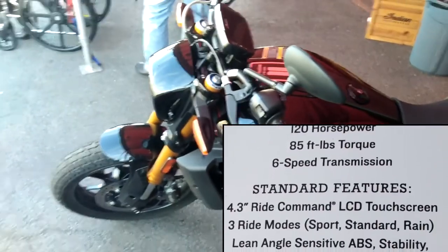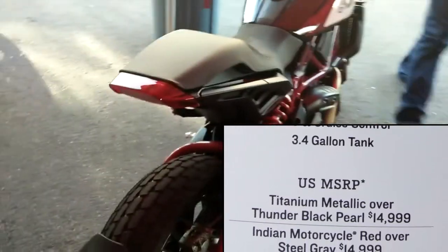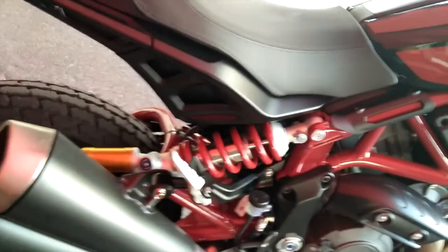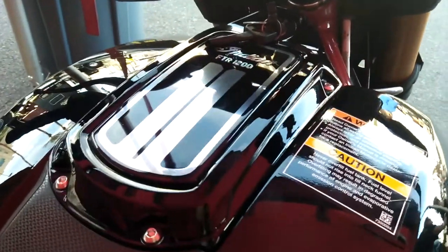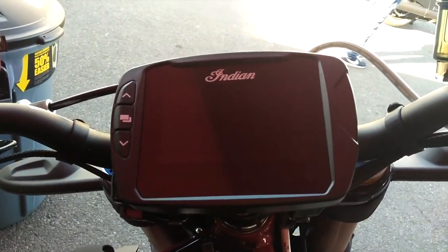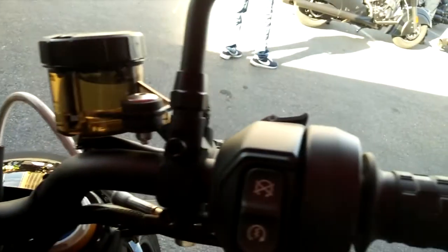The S has more suspension goodies in it. Same horsepower as the regular FTR-1200, but they added more toys to it. There's a TFT gauge display and more switches here on the left side.